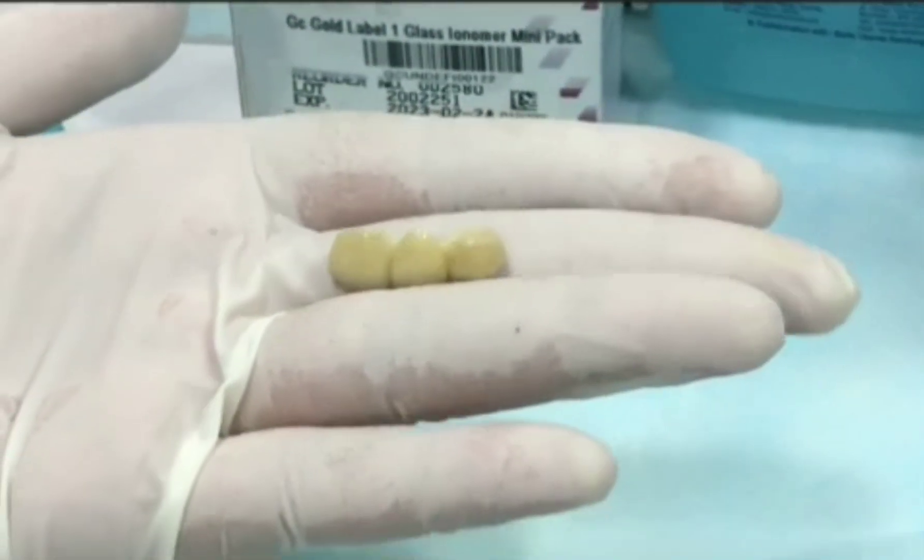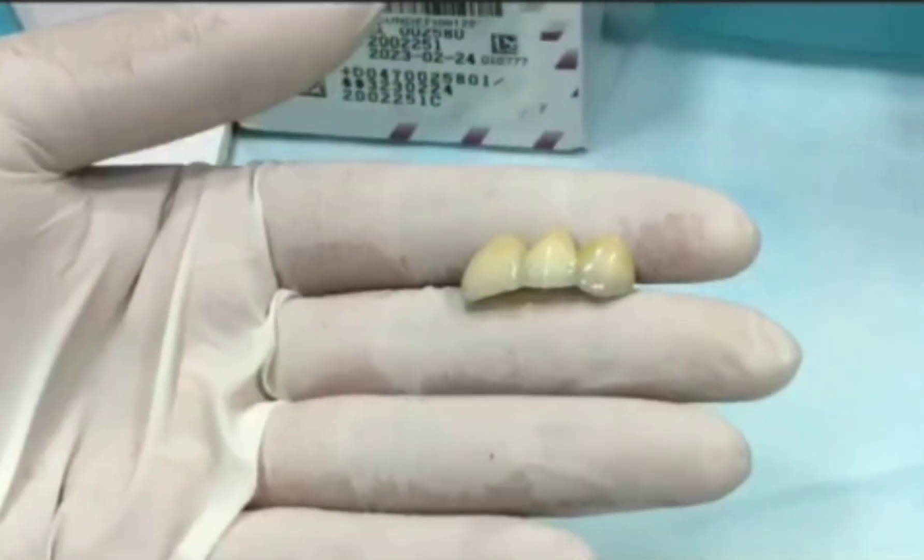The zirconia crown. Zirconia crowns are highly aesthetic crowns. They are mostly used in the anterior teeth.